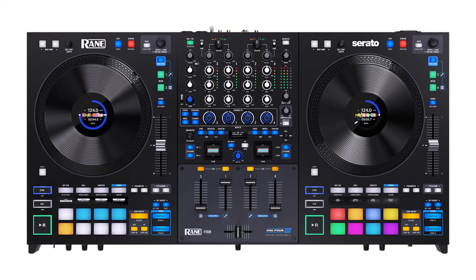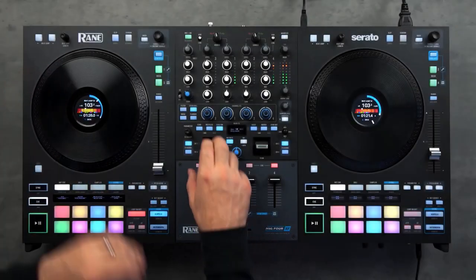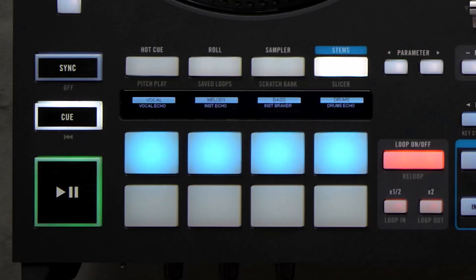Rane 4 — Unleash the Stems Power. First up, we've got the Rane 4, a DJ controller designed for those who want to dominate with Serato Stems.